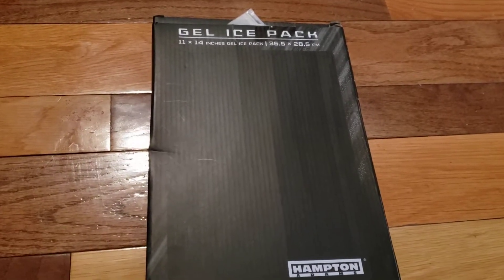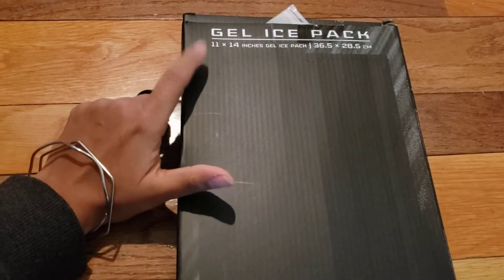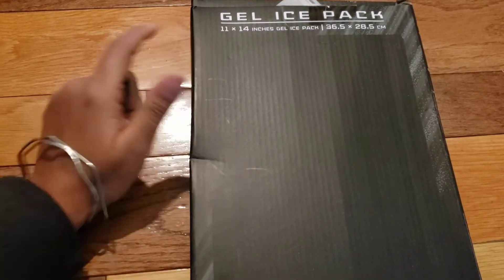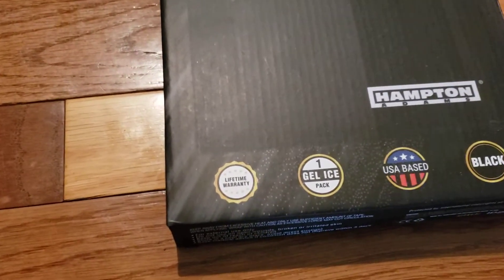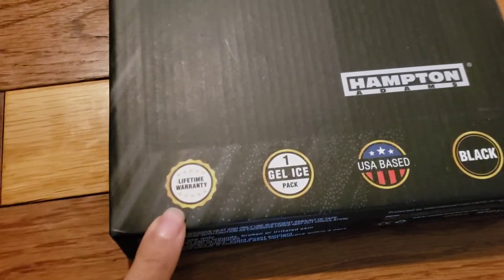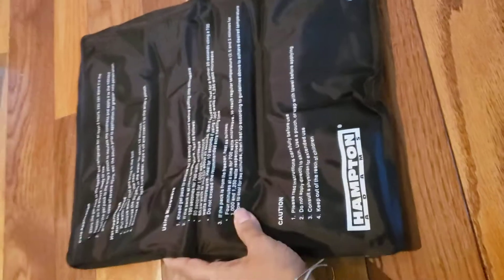This is the gel ice pack from Hamptons — 11 by 14 inches. Let me open this and show it to you. It has a lifetime warranty and is USA based.